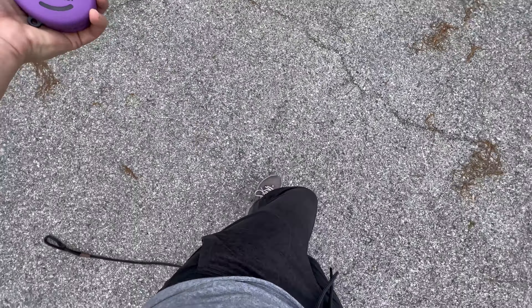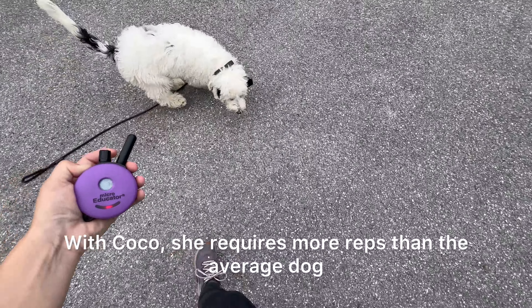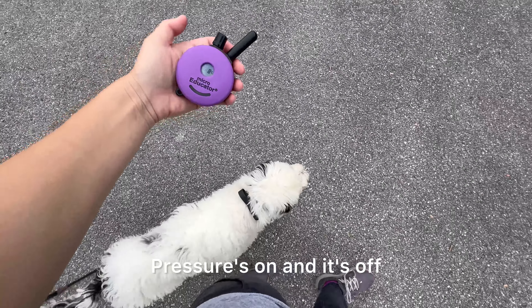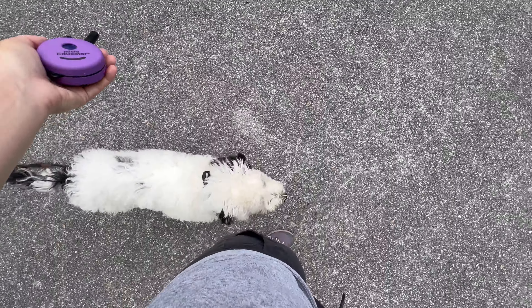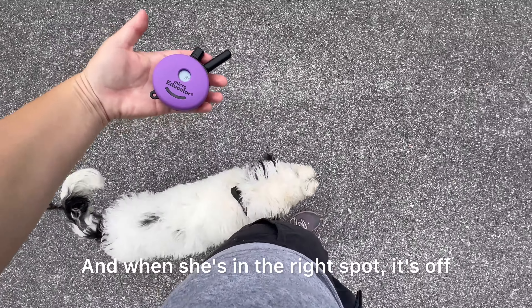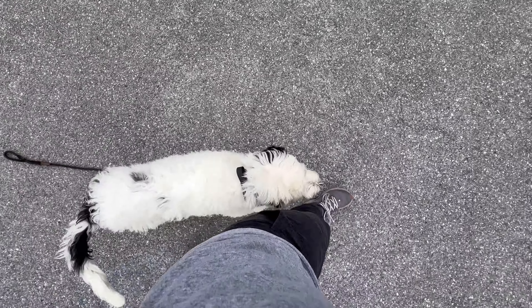Pressure's on, and it's off. Pressure's on, going up, and it's off. Pressure's on, and it's off. With Coco, she requires more reps than the average dog. Pressure's on and it's off. I'm going up as she starts ignoring those lower levels. And when she's in the right spot, it's off.